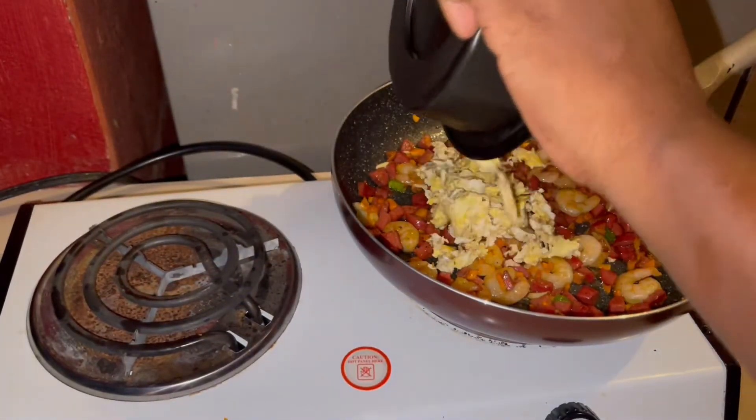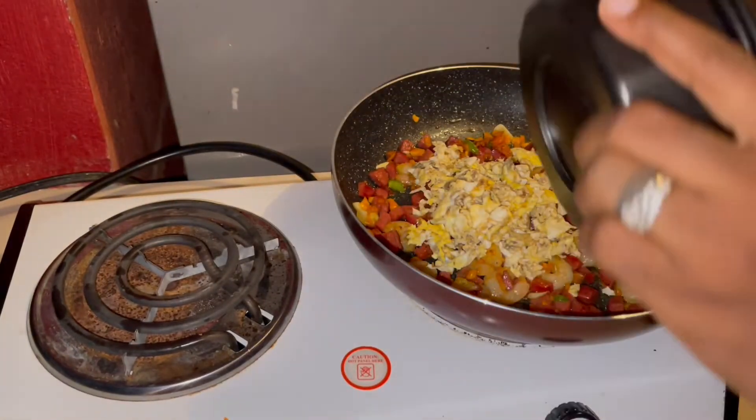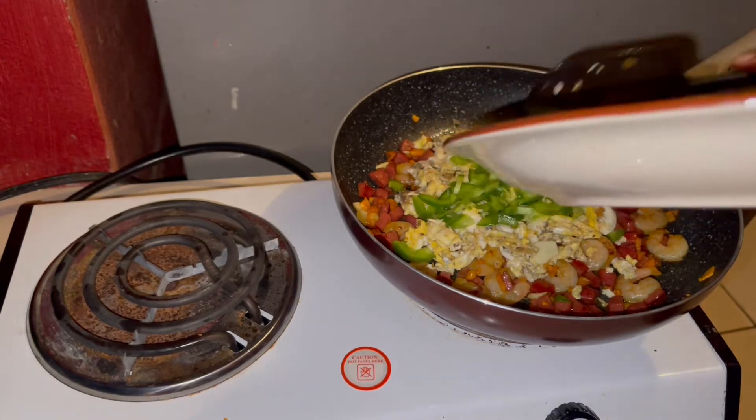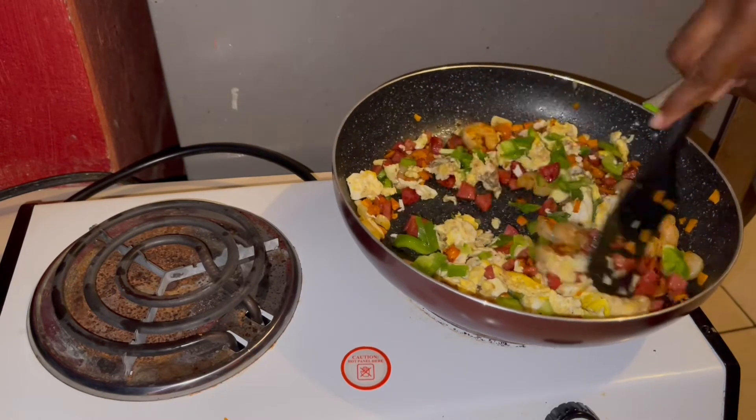I've done my eggs. Now adding my sweet peppers — you want them to stay crunchy, so you add them at the last minute.